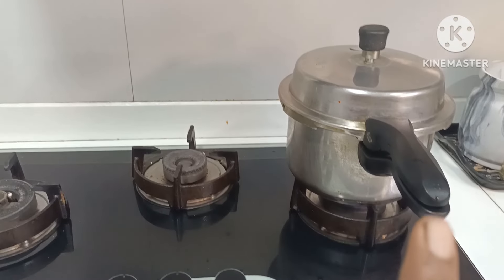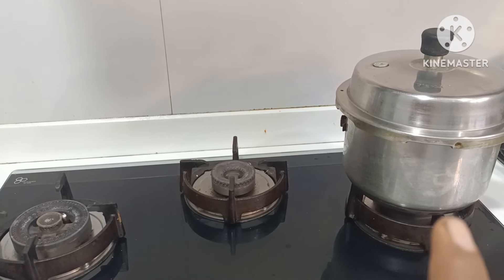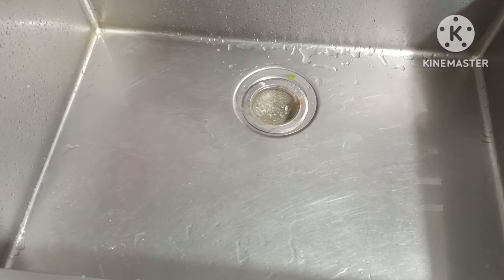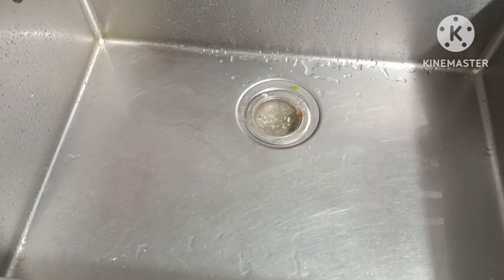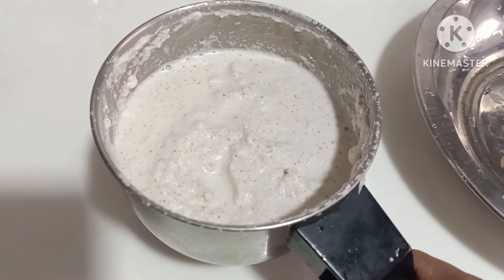We use the rest of the water. We can put a plate in the bowl. We will put a plate in the bowl and wash the sink.